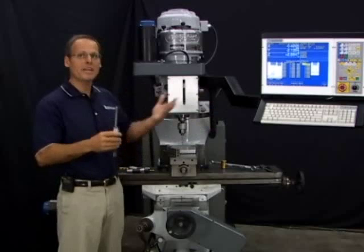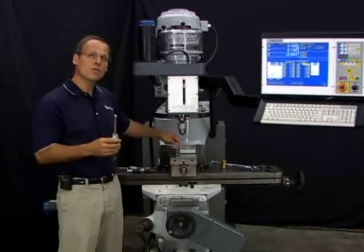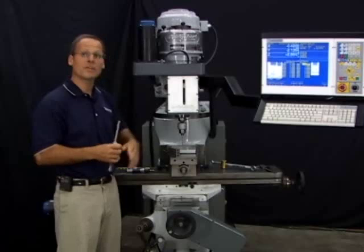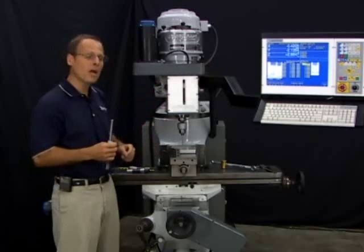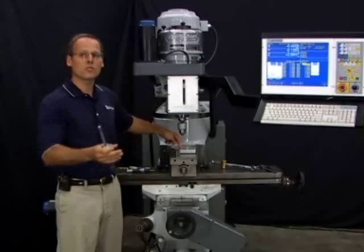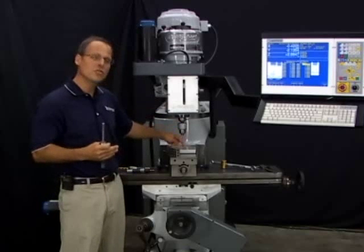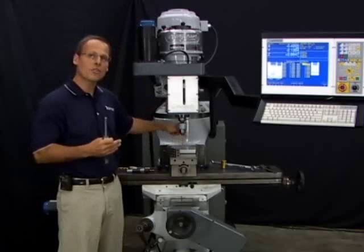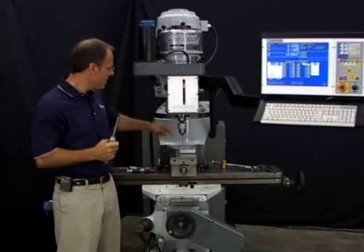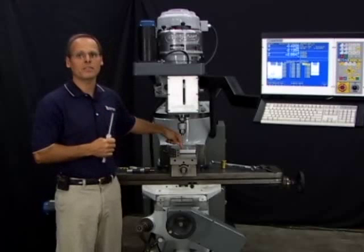I can then machine as many different parts as I want. For setting your part zeros for all those different parts, I pick any one tool that's set up in the tool library — it doesn't matter which one. Any tool in the tool library can set my work coordinate, my part zero, and then all the other tools in the tool library are automatically set to that zero. I don't have to individually touch each tool off the top of the work. Measure them against the reference tool, pick any one, use that one to set the top of your work, and all the others are automatically set.